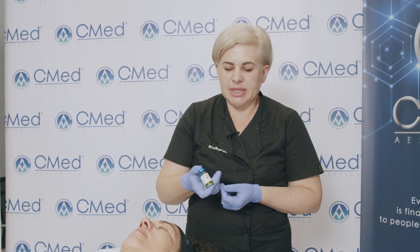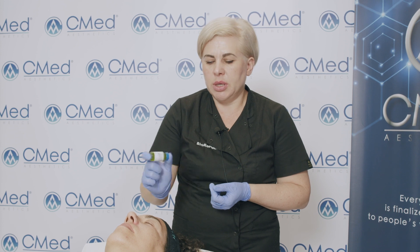BioRepeal FND is a biphasic product, so it's very important to make sure that the two phases are combined well together. We need to shake the ampoule before we draw the product from the bottle.